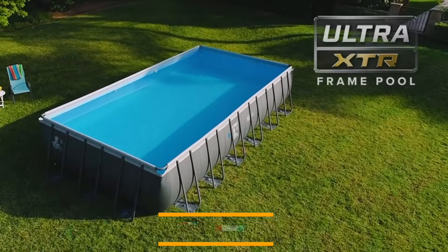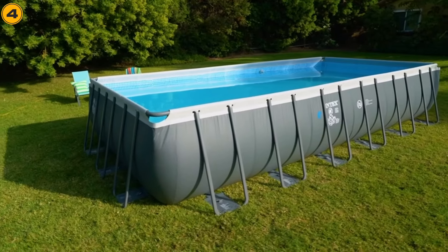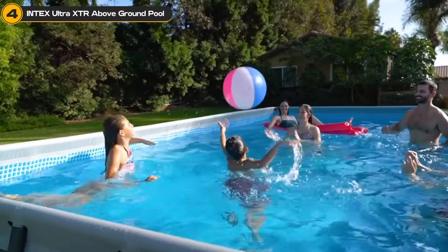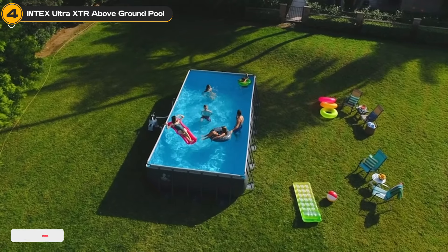Still on our list is the Intex Ultra XTR Frame Pool. This isn't just any pool — it's a 24-foot long, 12-foot wide, and 52-inch deep slice of paradise that promises to turn your backyard into the ultimate summer destination.